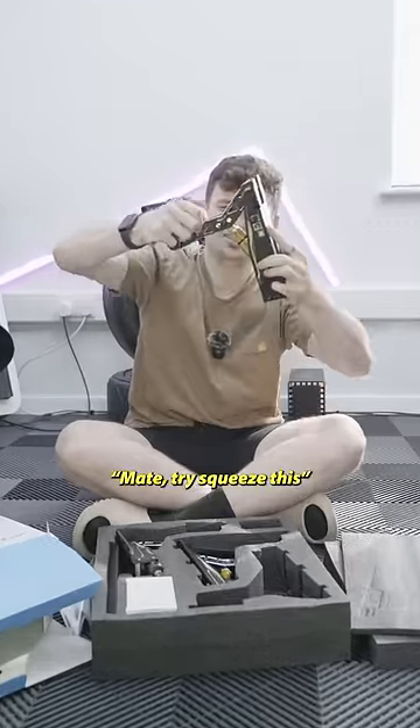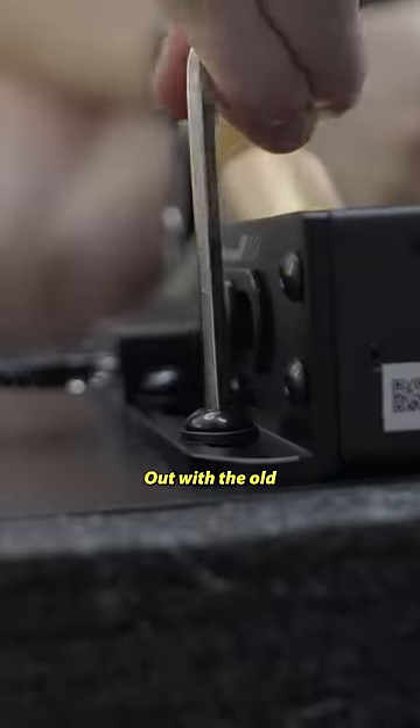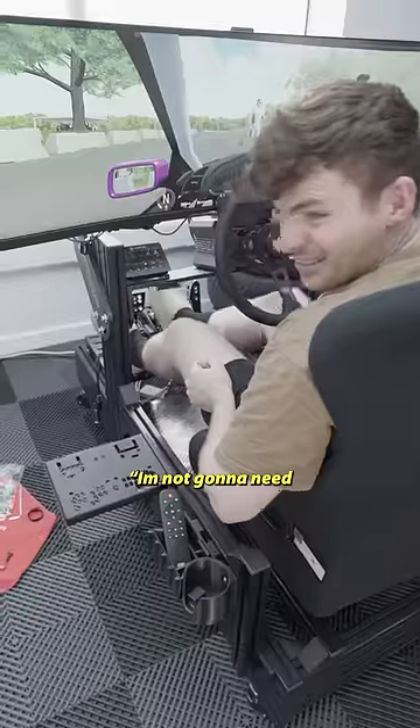Mate, do I want to squeeze this? Bit of construction required here, but we soon threw it all together. Out with the old and in with the new. I'm not going to need the gym after this.